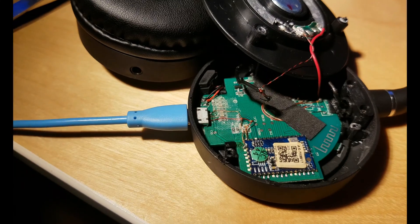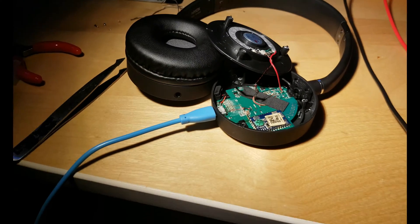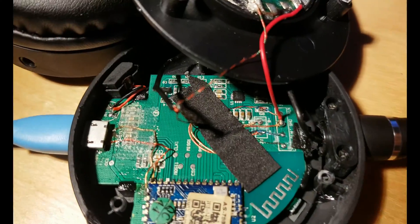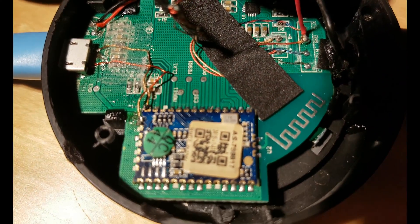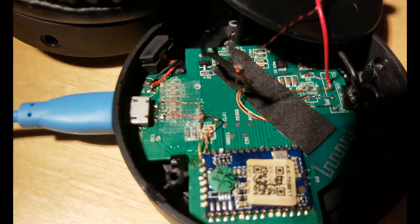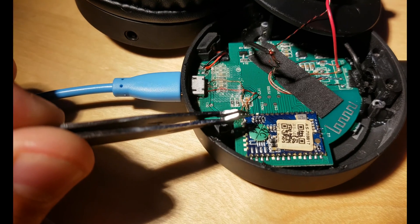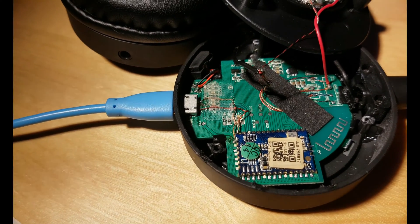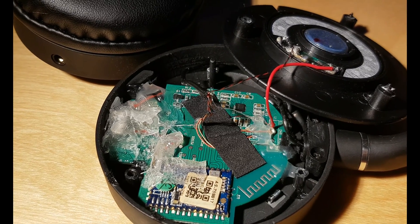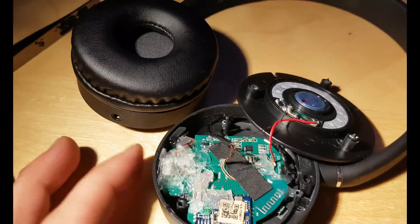Plug it back in — charging. Thanks for watching guys, click like and subscribe. This was a video about a mini port replacement. It only needs plus and minus, basically very simple, just need to follow these parts, put correct polarity. Now we can see we have a bunch of hot glue — let's make sure everything is sealed and let's put it back together.